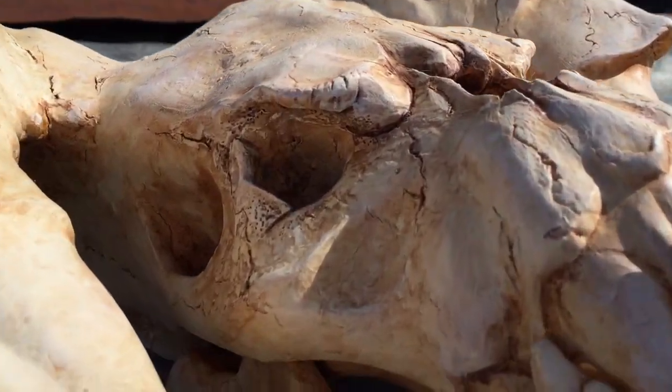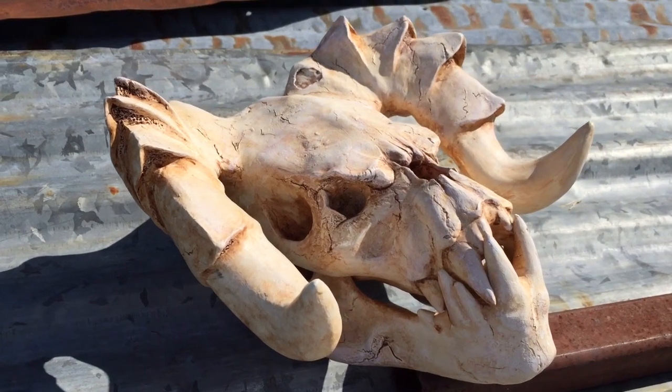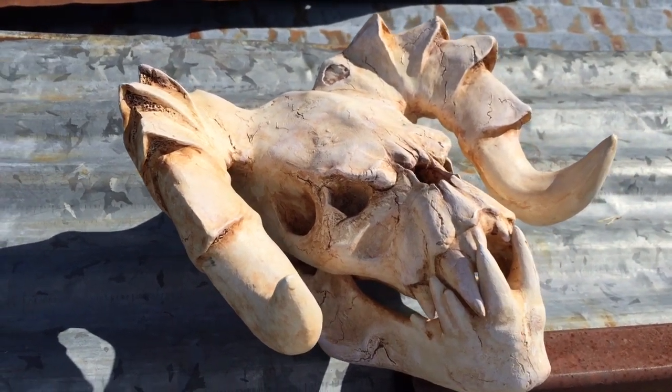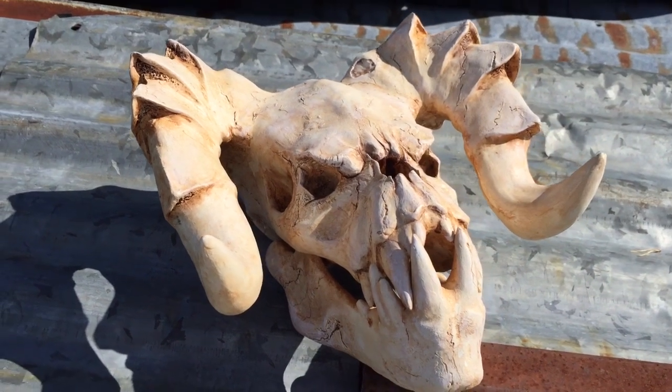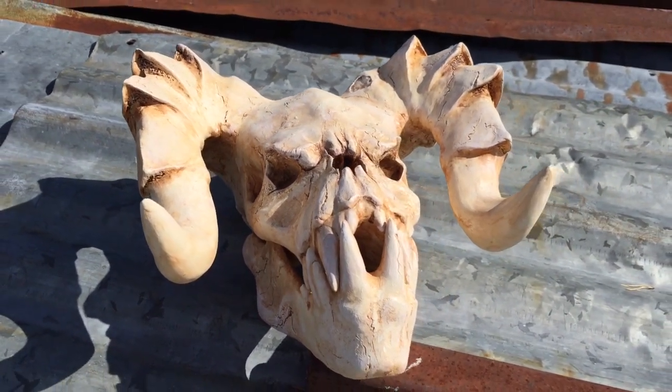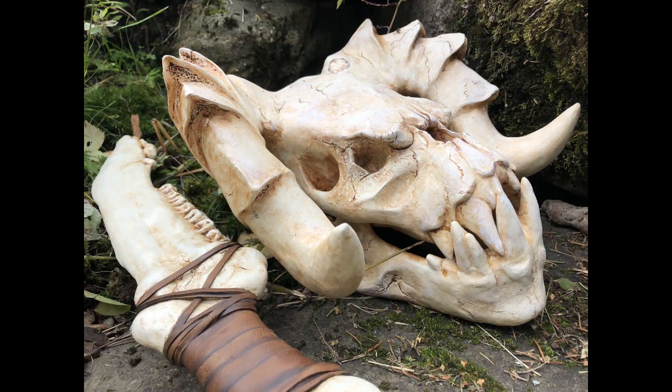It was a really fun little project to work on and I'm super happy with how it turned out. I especially love how you can combine new technology like 3D printing with something as old as clay sculpting, so I would highly recommend this method if you're looking to try out sculpting — it's a fun and easy way to get into it. I hope you liked this video; if so, click the like button and I'll try to share my next build. Thanks for watching!